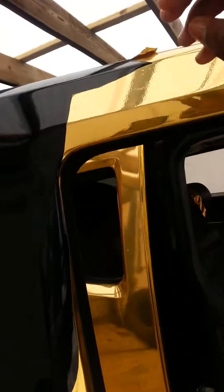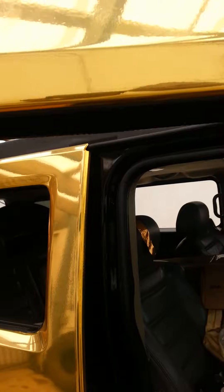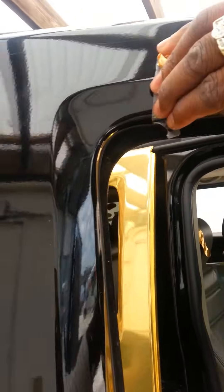It is kind of hard taking it off — well, not really hard, but I'm just rushing through it. And again, this is nine months of having the vinyl on the car.